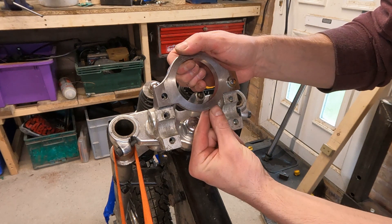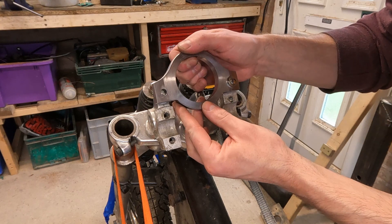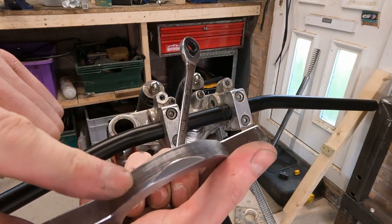I'm going to take a bit of material off the back, just scallop that out for the handlebars. Tiny bit of chamfer.